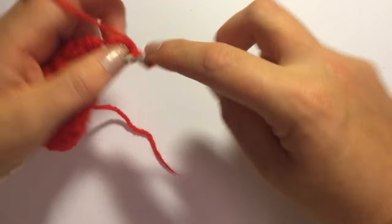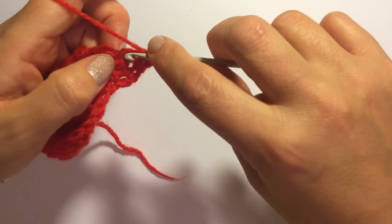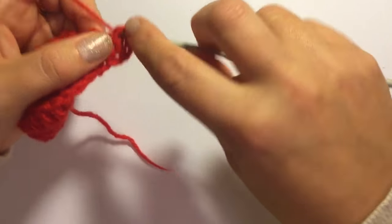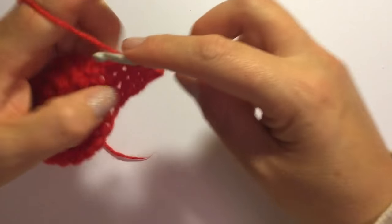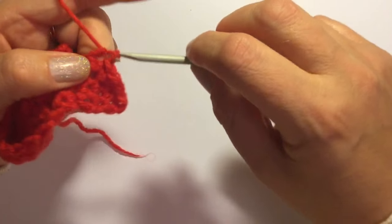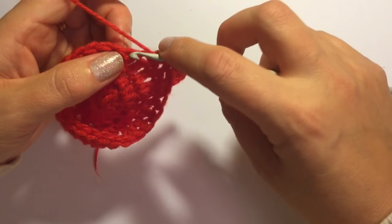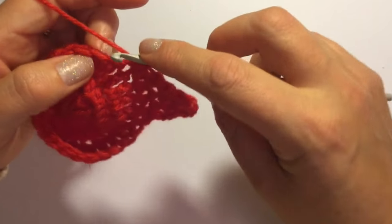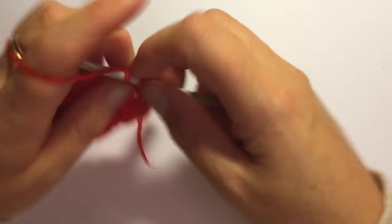Chain one and now you're going to work down the side of this. So you should do into the top line, into the second line, somewhere along the third line as neatly as you can, into the fourth line and into the fifth. And you're going to continue on single crocheting in the next four stitches — one, two, three and four.